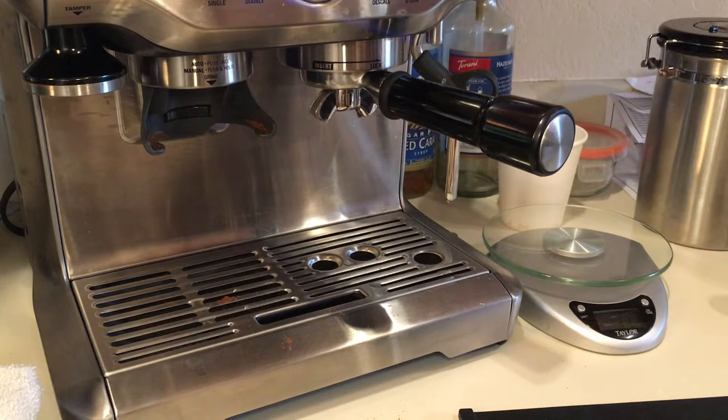I'm not an expert at drinking espresso, but I don't like it. Anyway, thank you for watching, and talk to you next time.